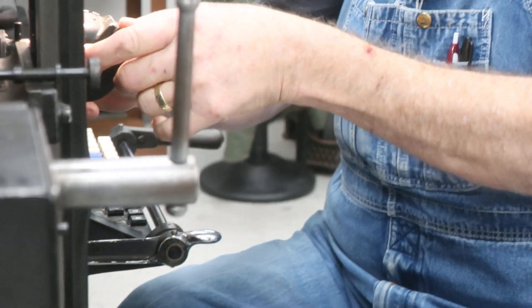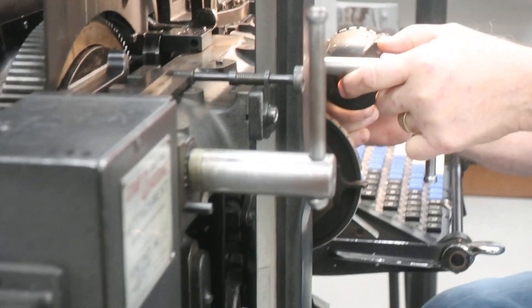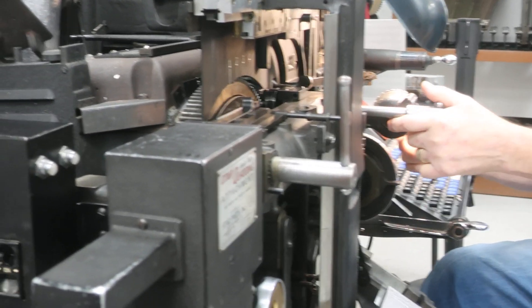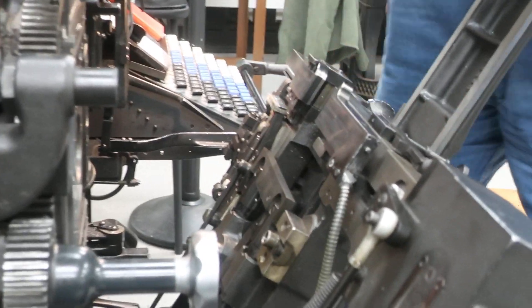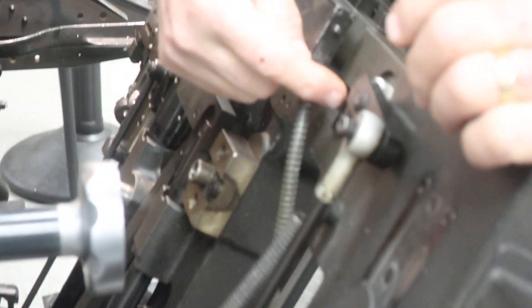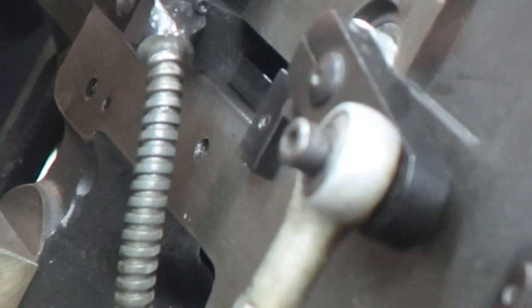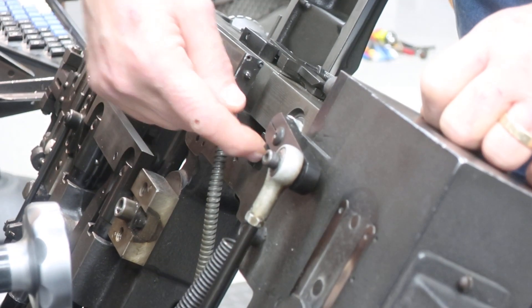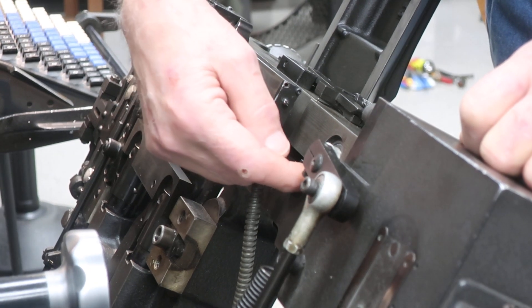If it was a quad center adjustment, I would close this up and turn my jaws to 27 picas. Then I open my vise frame back up, and the adjustment for that is right here — there's a little turnbuckle that you use with a little pin wrench. You have to loosen a set screw right here, and then you take the pin wrench and turn this in or out to get your center adjustment. The reason you put it over to 27 picas is so you can get to this set screw — otherwise it's hidden behind the jaw. So if the center was off, you would make this adjustment right here.